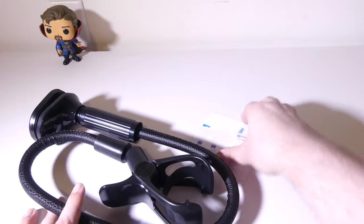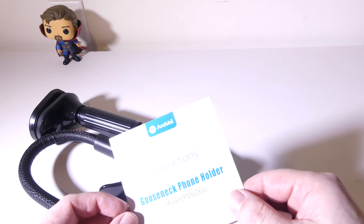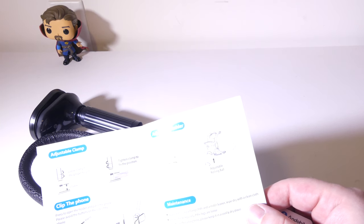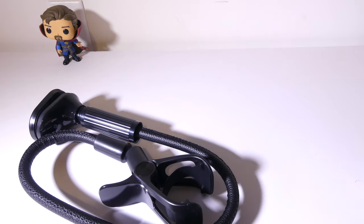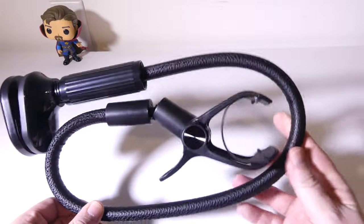Once you get it out of the box, you're going to have some documentation and then the main unit itself. Looking at the user guide, we do have the model number PDUZ65 in case you need that. It is all written in English, and they let you know that you get 18 months of warranty on this product — a year and a half. You can check them out at www.andobill.com, and I'll have that link in the description below.